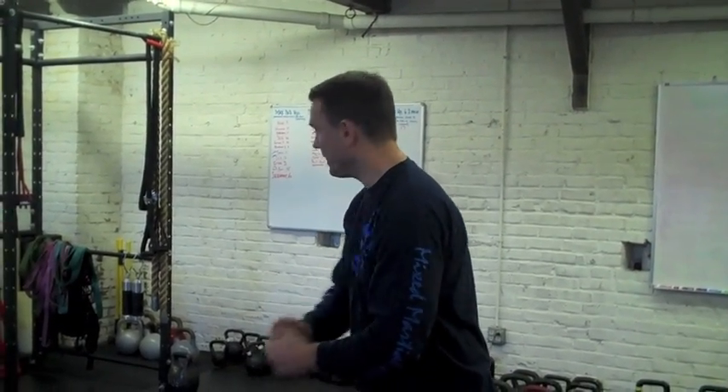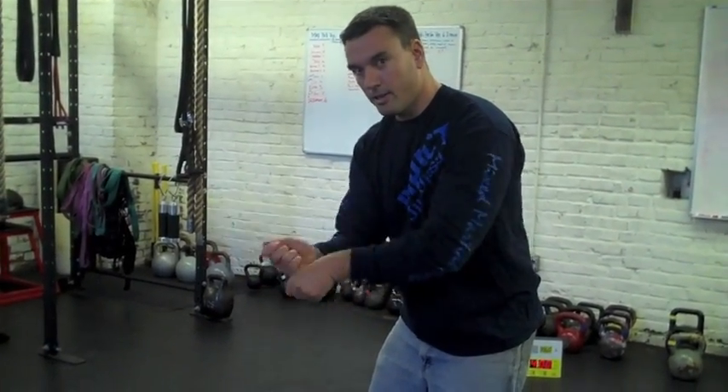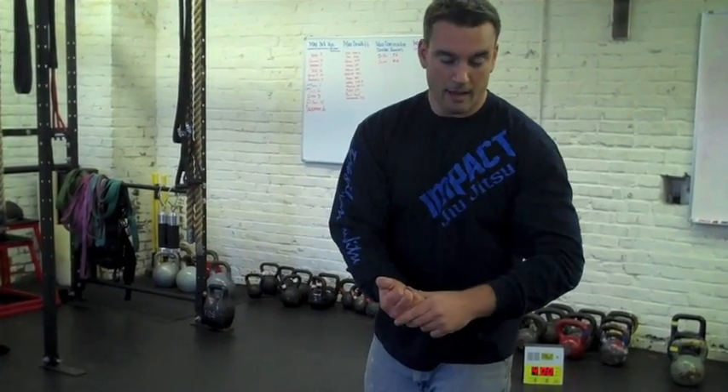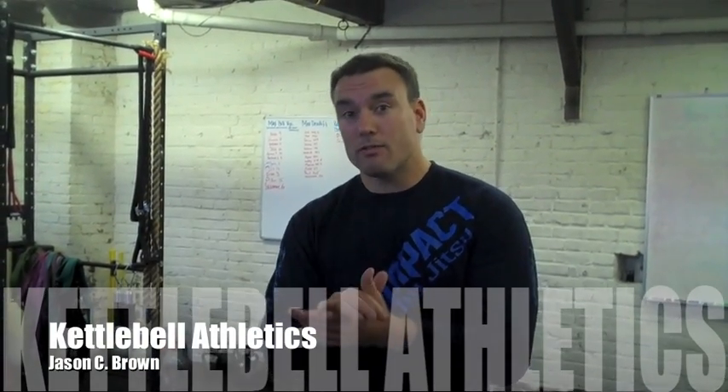Real quick analogy — baseball bat. Using a dumbbell would be choking up on the bat. A kettlebell would be moving down further towards the handle and creating a longer lever. So there is a distinct and unique advantage to using a kettlebell, and a distinct and different mechanical application for it. It's up to you to apply that well and get results for your clients and your athletes.